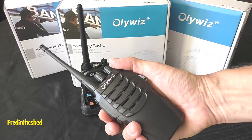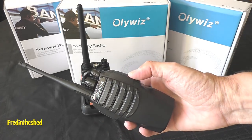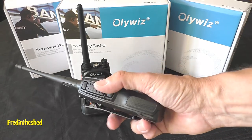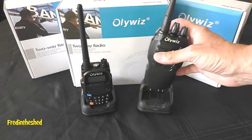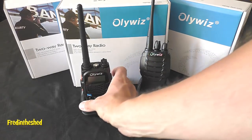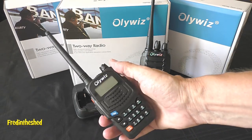A few weeks ago I tested a single band radio from Oliwiz on the UHF frequency and it did pretty well. It was a very nicely made radio, a little bit bigger than the Baofeng AAA-S which it sort of looks like. Today we've got another radio from Oliwiz from the UV series — the UV6S.